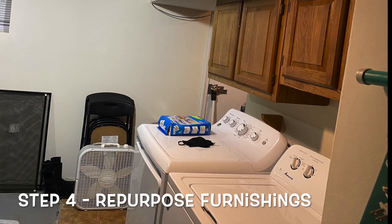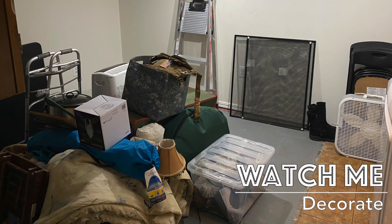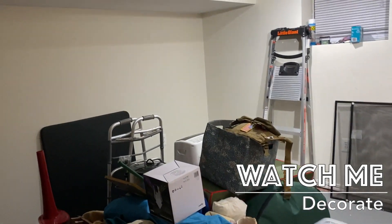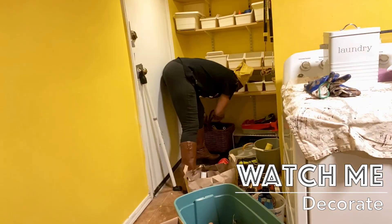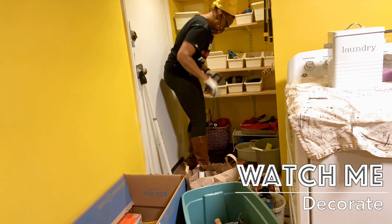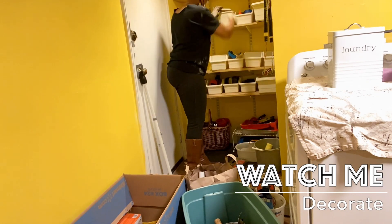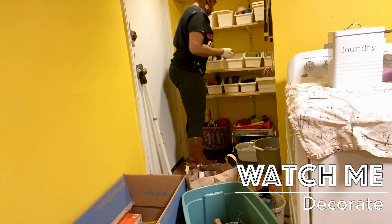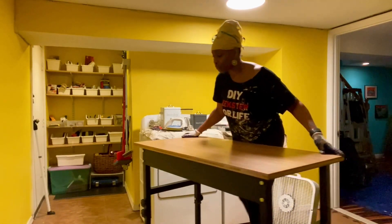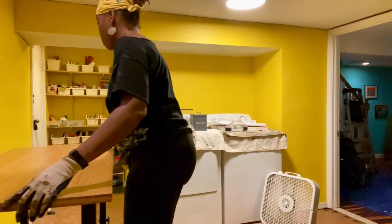Step number four: you are going to repurpose as much furnishing as you possibly can. I want you to go and shop your own home first. Most homeowners have pieces in their home that could be repurposed and used better in a new location. If that's the case for you, drop it in the comment section below.